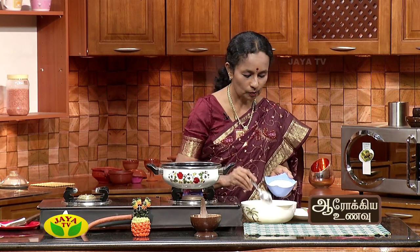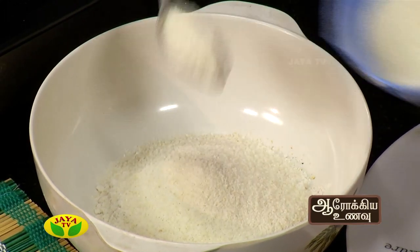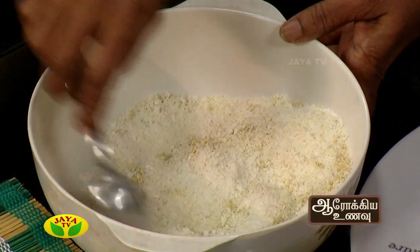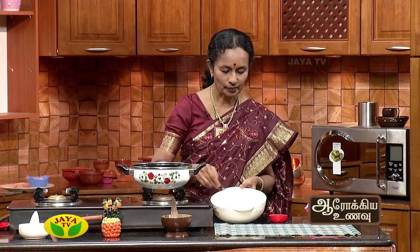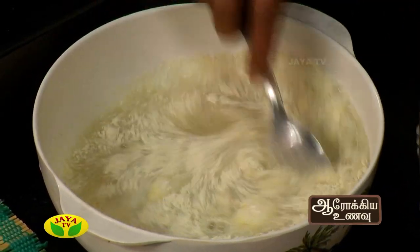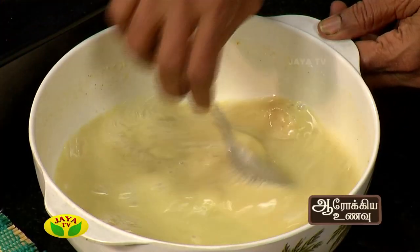Add 4 tablespoons of pacharisi rava. Add 4 tablespoons of pacharisi rava. Add 1 tablespoon of pacharisi, and add 6 tablespoons of pacharisi. Complete a whole bowl. Add 2 tablespoons of pacharisi rava.